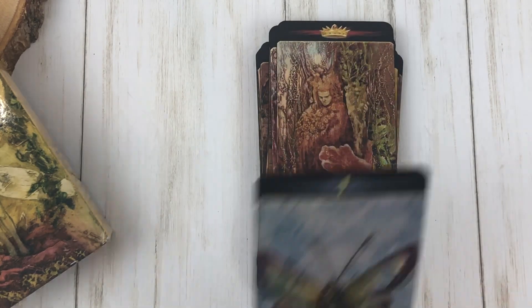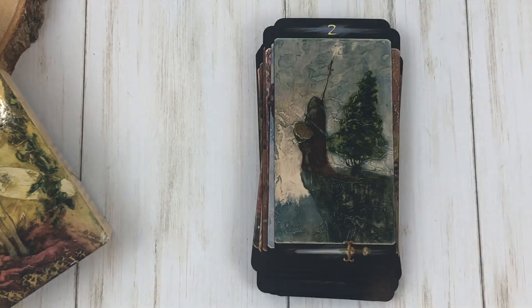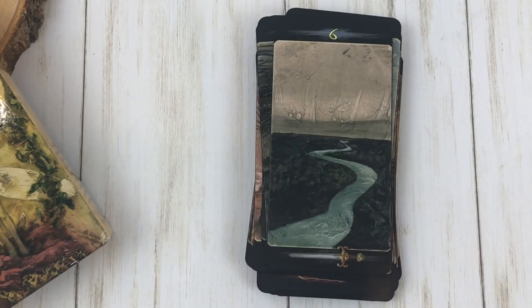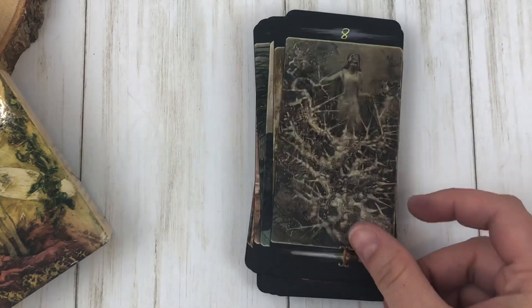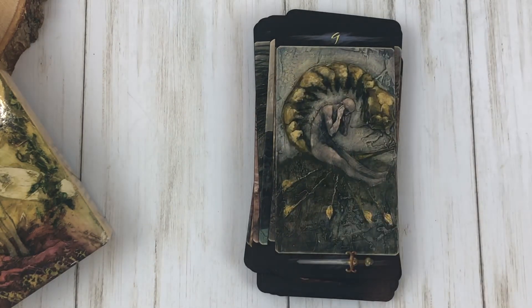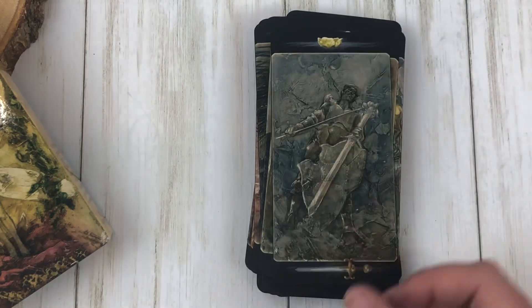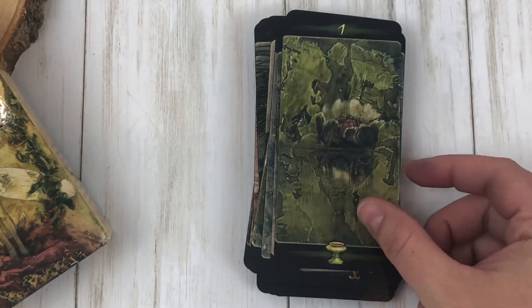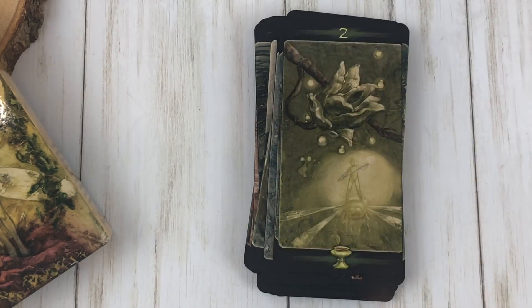I do love the fact that each suit has its own color. The swords are this bluish color, there's a green for the cups, red for the wands, and like a golden yellow for the pentacles. So when you lay it out in a spread, you can really see what you have right offhand.